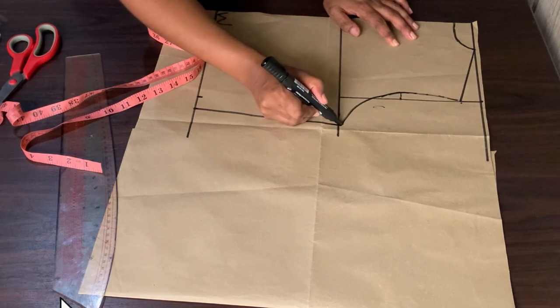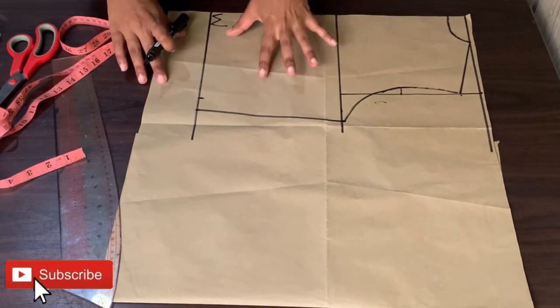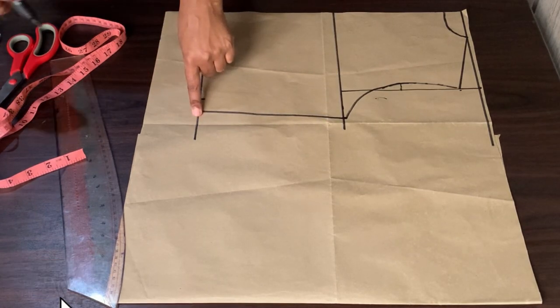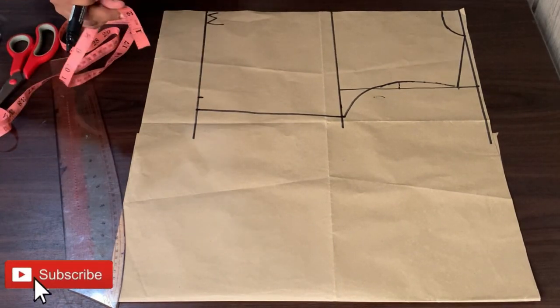We are almost done with the front. So now what I will do is add 1 inch sewing allowance.